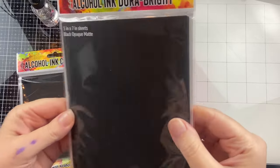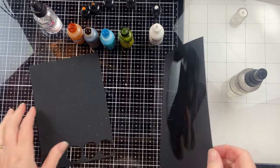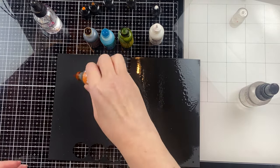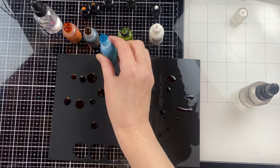These are two black cardstocks meant to be used with alcohol inks. We have matte black alcohol ink cardstock and Jura Bright. The matte black has more of a paper suede finish, and you can see right away that the isopropyl alcohol seeps right into it.